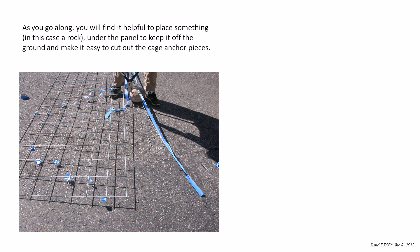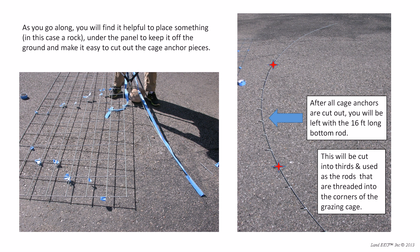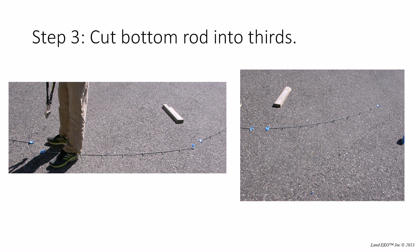As you go along, it's nice to have something to prop up the cattle panel when you're making these cuts — you can see here I used a rock. Once you're all done, you'll have a 16-foot length of rod with all these one inch nubs running the length. Be careful with those — they're pretty sharp, they'll cut into your clothes and can cut into you as well. Then you're going to cut that rod into thirds. Since it is 16 feet long, each section will be 5 feet 4 inches. Measure that off, cut it, and then you're done with cutting those pieces.